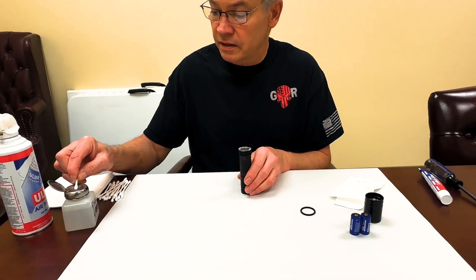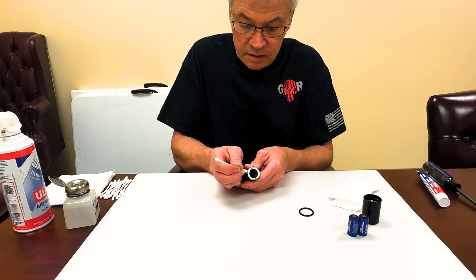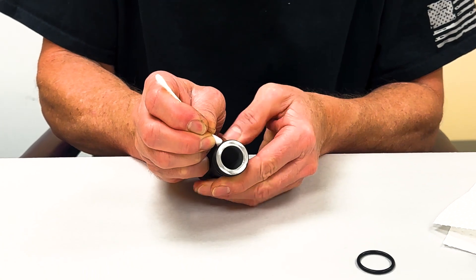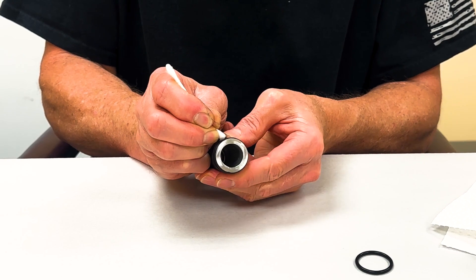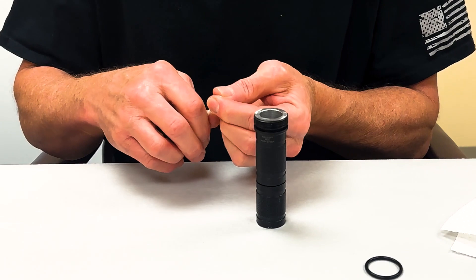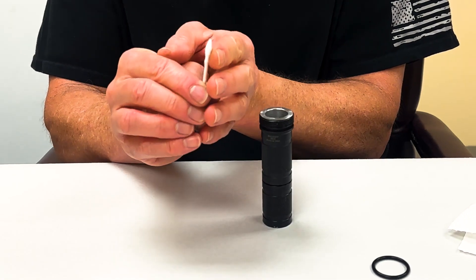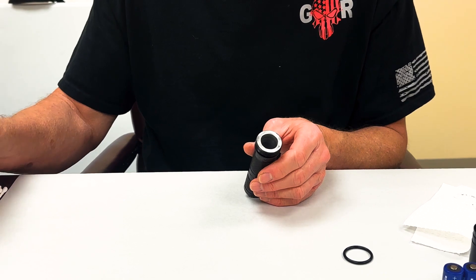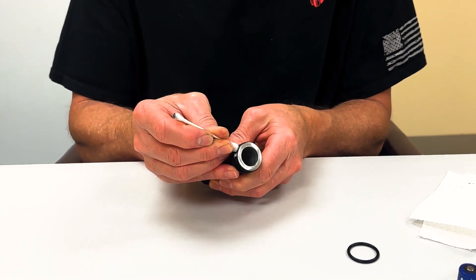Then I'll take a flux cleaner and run it around in here. You can see down in the threads — you'll see gunk and stuff in there. Sometimes I'll even take a q-tip, pinch it and pull it a little bit to make a little peak, and that will actually go down into a particular area that's got lots of gunk on it.